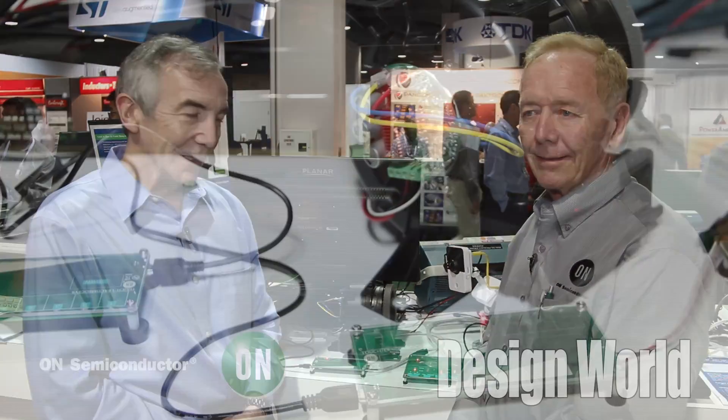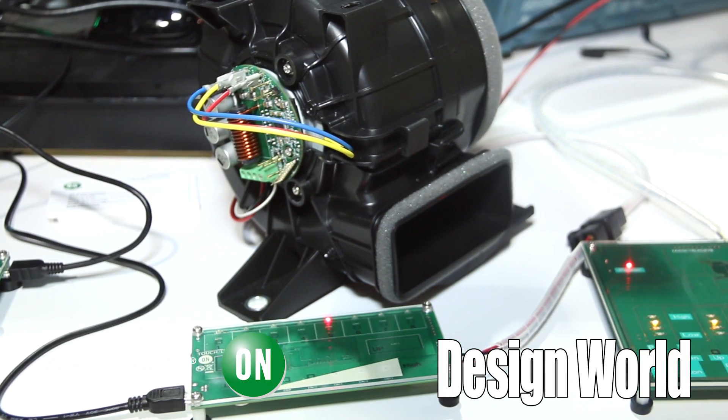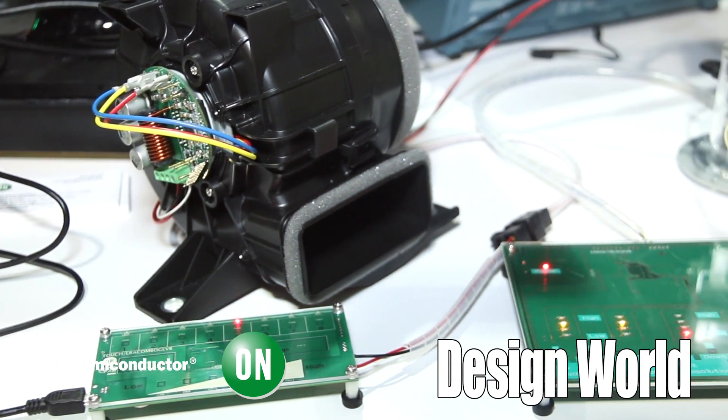Hi, I'm Lee Teschler with EE World and Design World. I'm here with Steve Sheard from On Semiconductor, and behind us we have a little demo of a fan being driven by some On Semiconductor chips.